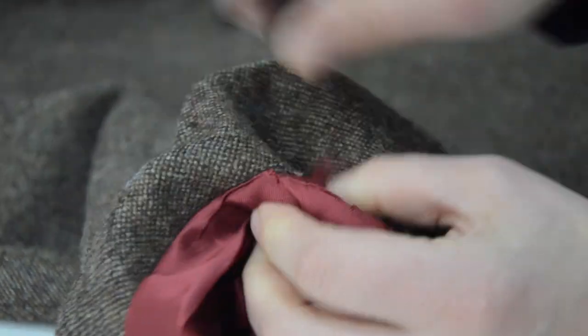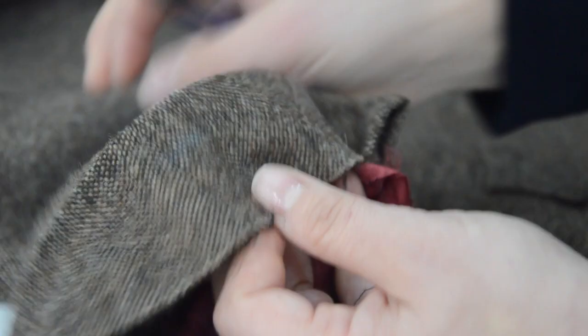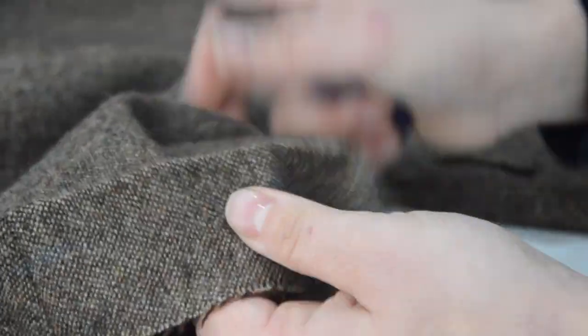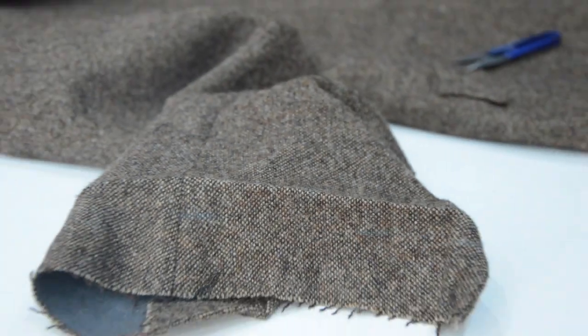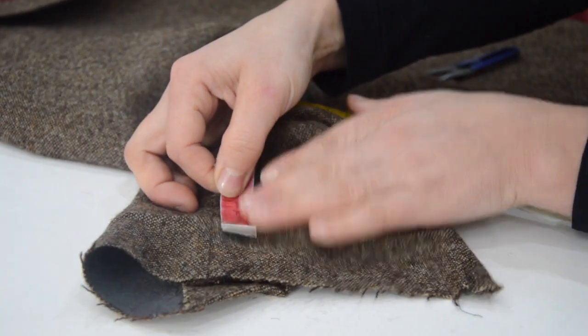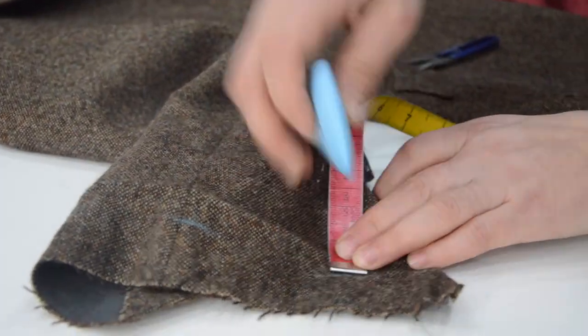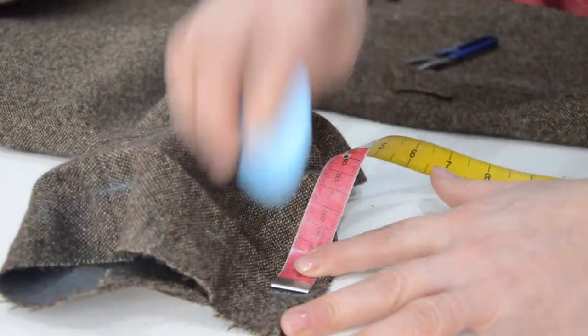You have to make sure that the lining of the sleeve is long enough to increase the length. In this case, the length I am increasing is 1.5 cm and the lining is long enough, but if it's not, you will have to add additional material.